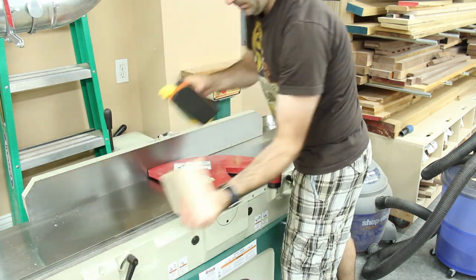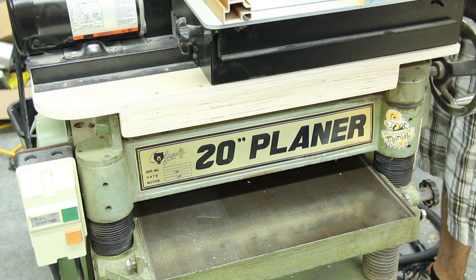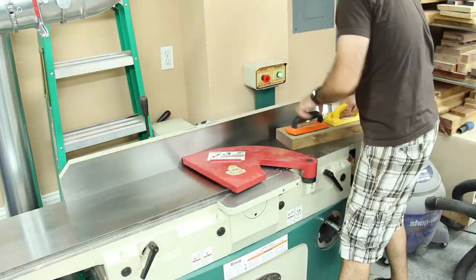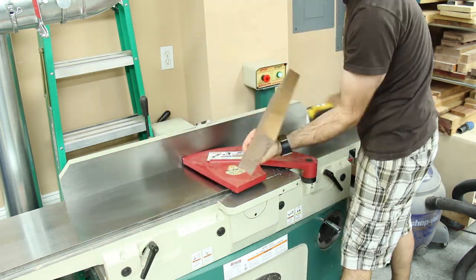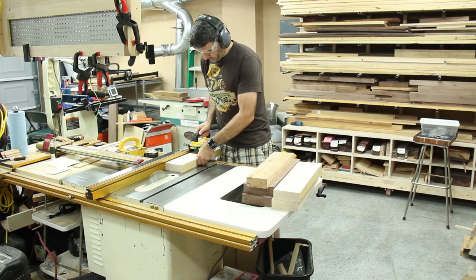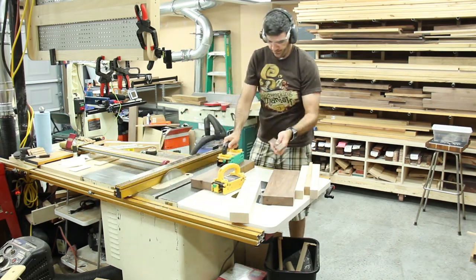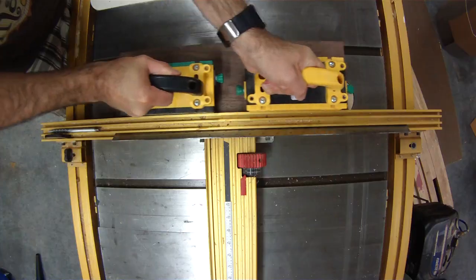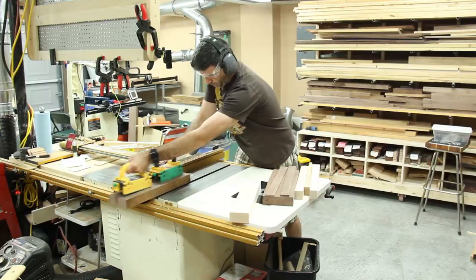With all of my lumber rough cut to length, I milled it flat on one end and then got it all to the same thickness at the planer. Then at the table saw, I cut one piece of maple a little bit wider than three inches and then I cut all the other strips down to three inches. This way they would actually make a nice brick pattern.